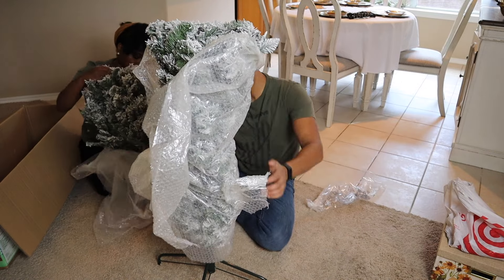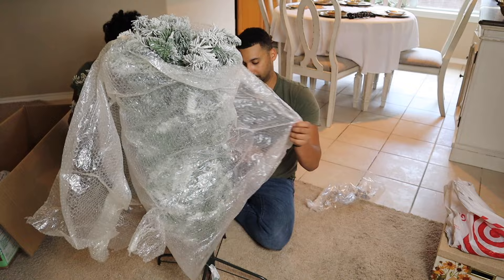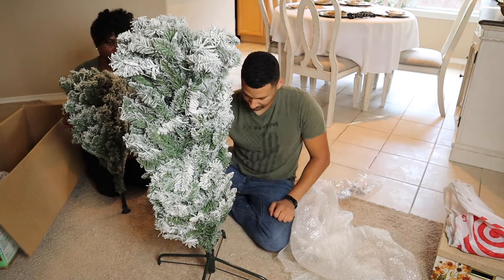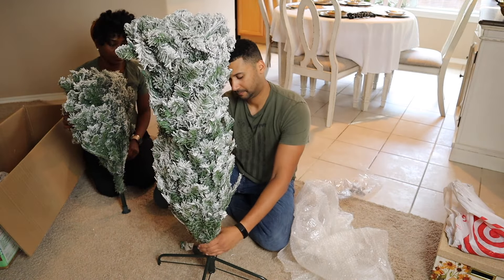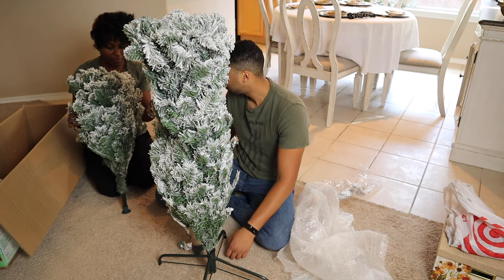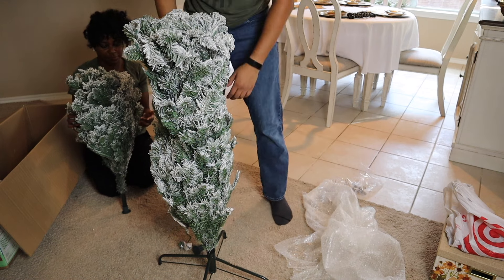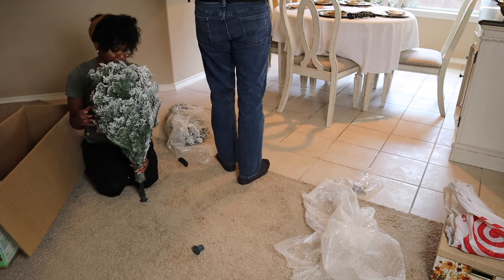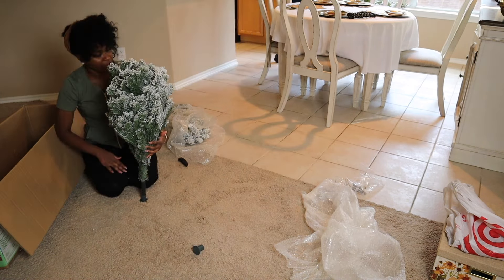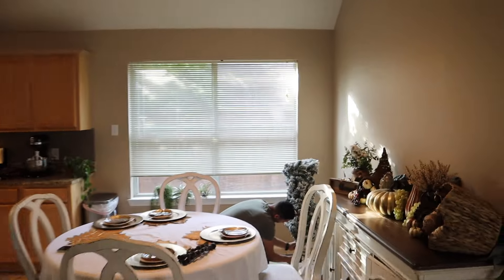This is the area where we're going to place our new Christmas tree — this breakfast area next to our kitchen. It's an area where I always have my plants such as my Monstera Deliciosa and several hanging baskets, but this year I wanted to do a full Christmas display in the kitchen.